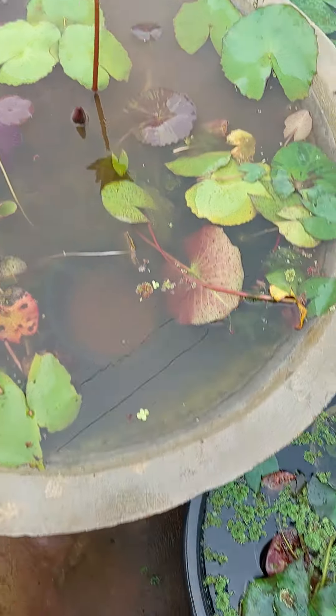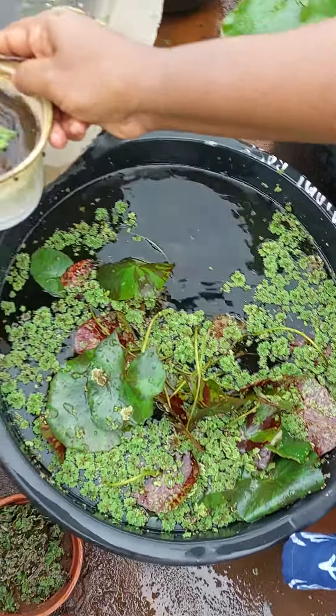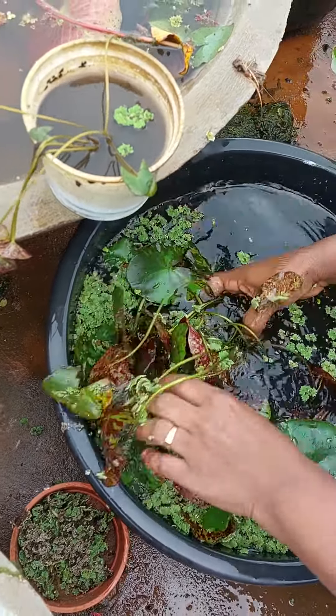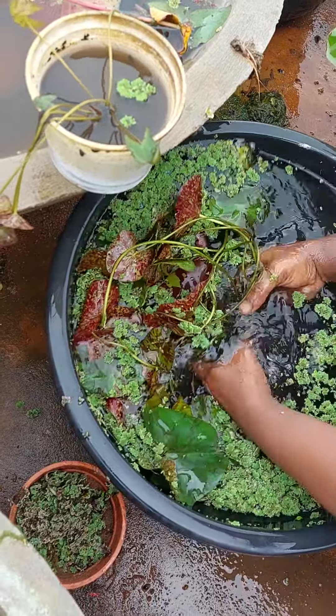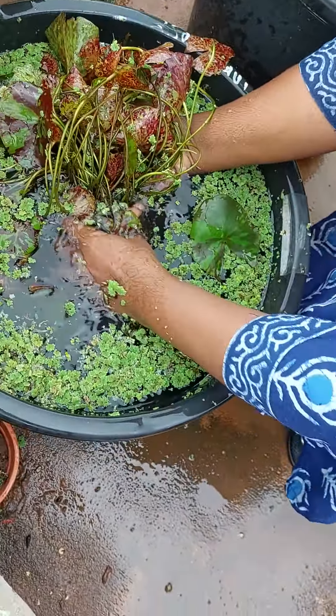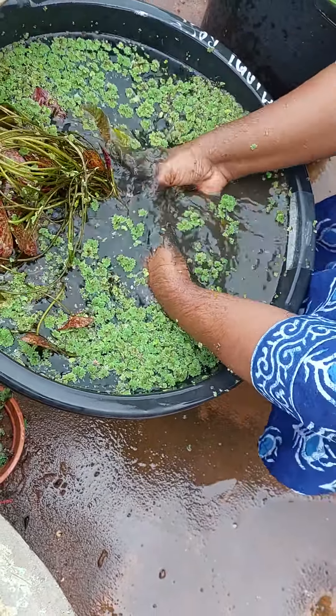Welcome to Reicha's Botanical Heaven. I am going to tell you about the plants and then separate them. This is Miami Rose. Miami Rose is having a lot of plants together — see how many plants there are. We have to remove the plants first, then we have to separate them.